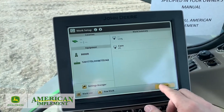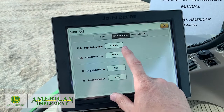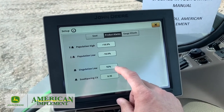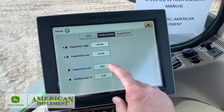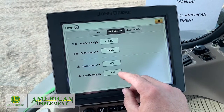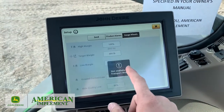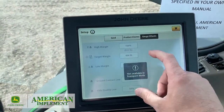We're still in work setup. When you get out of it, it brings you right back to the setup screen on the planter. We also have product alarms up here — you can edit the population high and low warning, currently default at 10%, which I'd leave. Singulation low: if singulation drops down to 92 from 99 or 98, it'll beep at you; you can adjust when that alert triggers. Spacing cohesion variance is around 0.35 default — you can tighten that. Gauge wheels are here to set, but currently we're in transport mode with the planter folded up, so we can't adjust those. We'll do that in a later session.